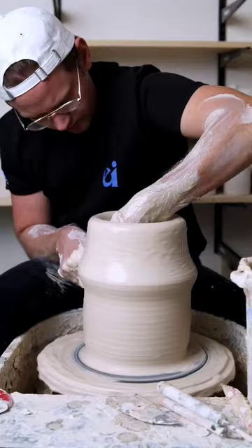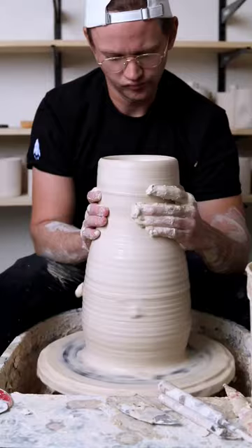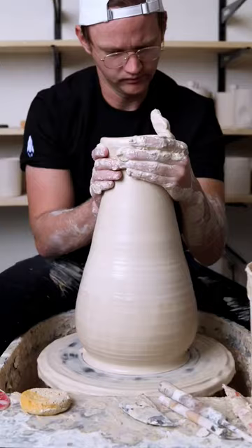I just really wasn't pleased with attempt number 1. It was off center almost the entire time I was throwing it, and overall the final form just wasn't what I had in my head. And so that's what I set out to do today — create what I initially meant to create.